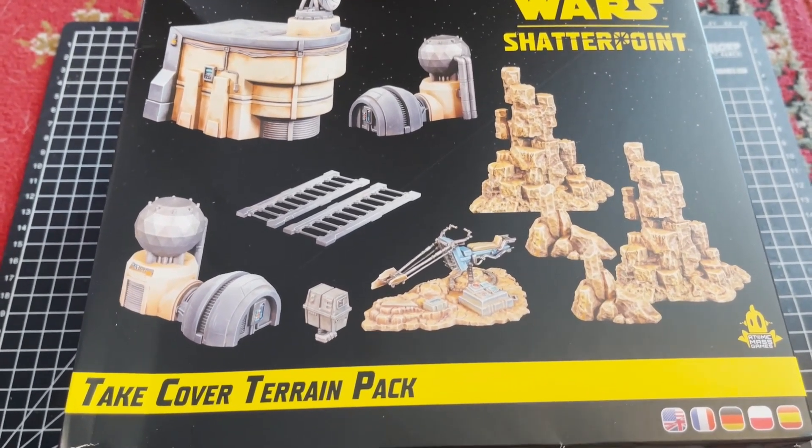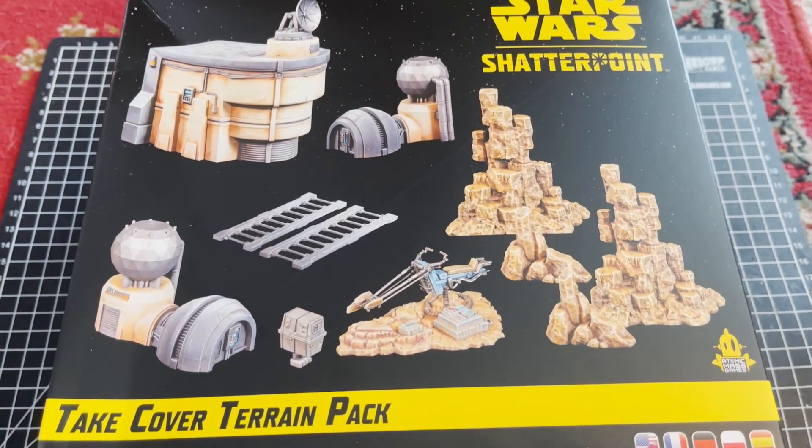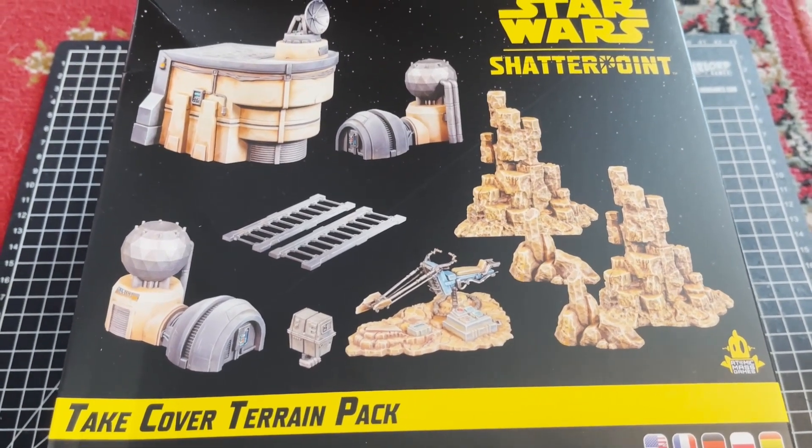So we're going to take a look today at the Take Cover terrain pack — that's more or less what we're going to get inside there. We'll be right back after we get this open for you guys.